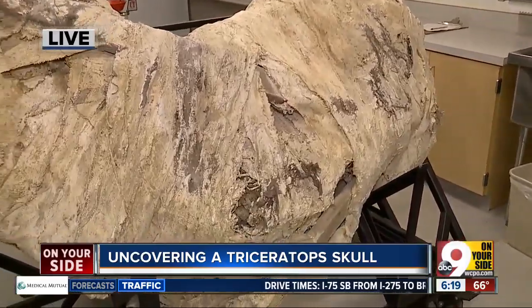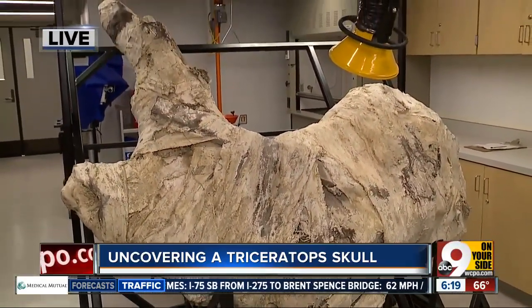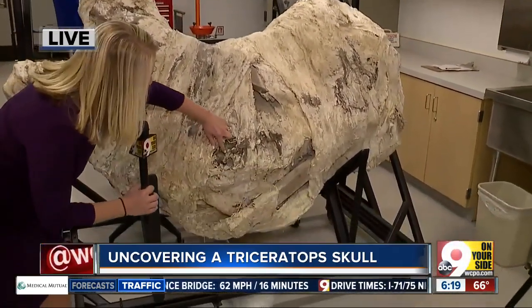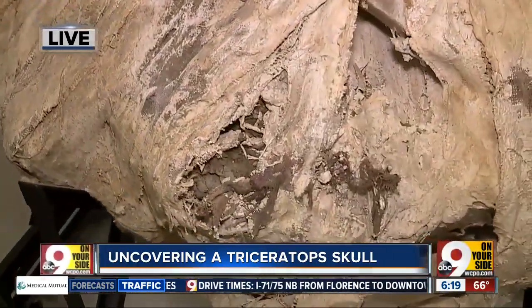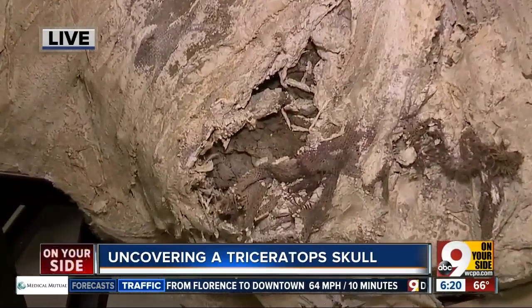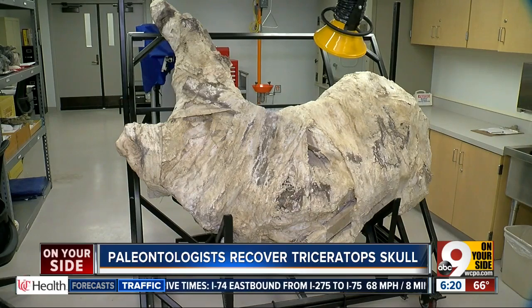This is wrapped in what's called a field jacket — a plaster of Paris mixed with toilet paper, and you can even see some of the burlap down here that's to protect it so they can move it. They'll have to basically cut it off like a cast on a broken arm before they can start chipping away at the stone that surrounds it.